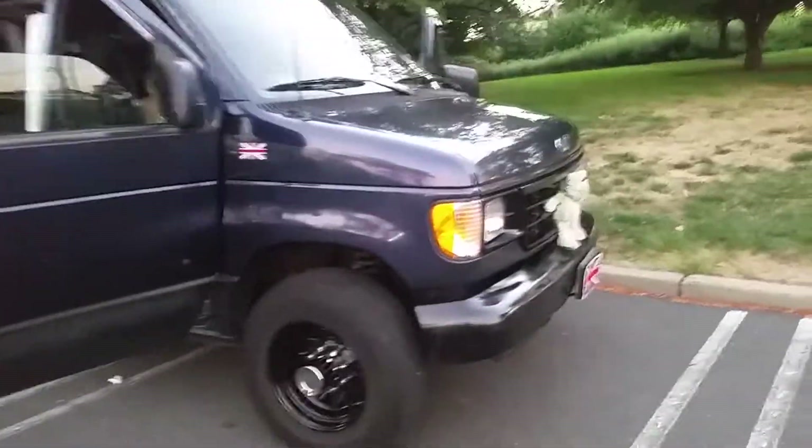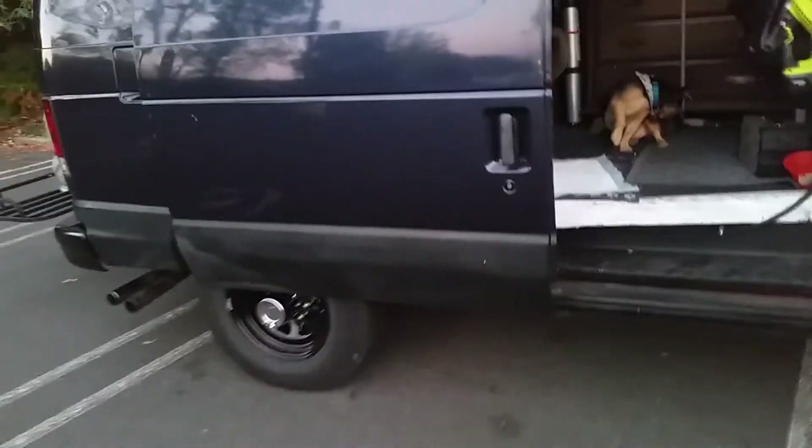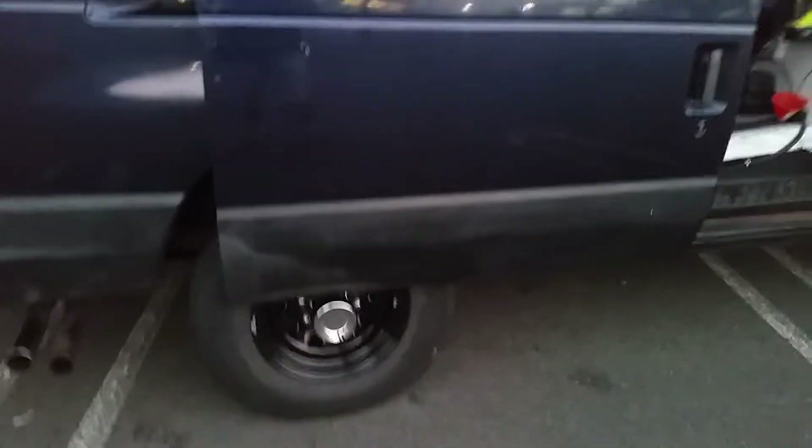Look how immaculate it is — there's no rust, no rust spots. A lot of these Ford vans tend to have rust spots. I see newer vans, brand new vans, with rust spots all under here around the sides. I changed the rims, as you can see, and they look much nicer.